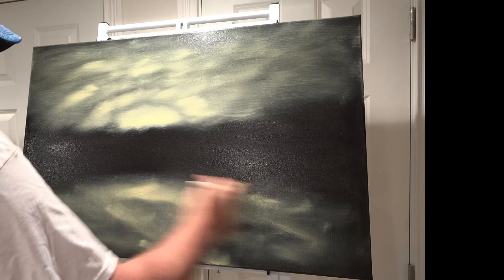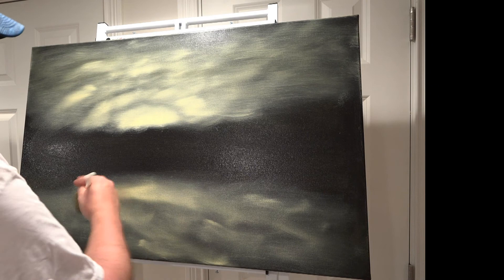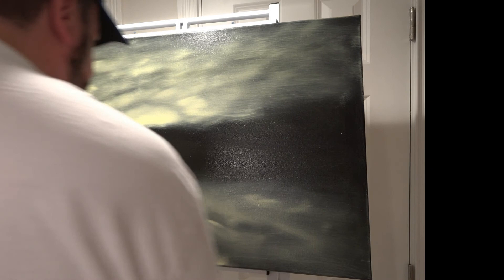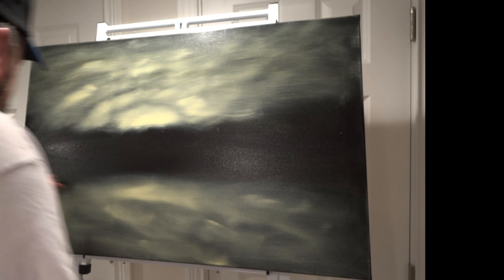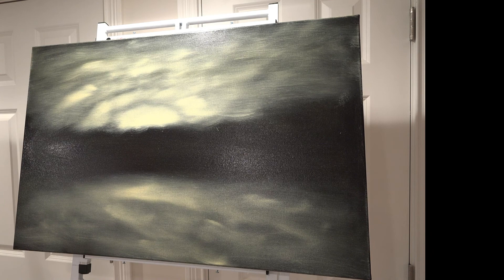And then we can pull this down if we want. It's such a nice pleasure to work with such a large canvas here. Make sure you get a good quality canvas — everything starts with the materials. And you see now this shape already, that quickly.